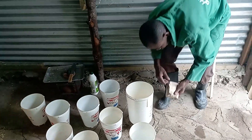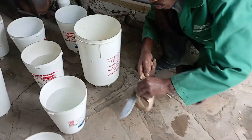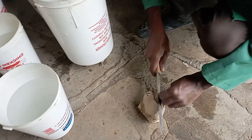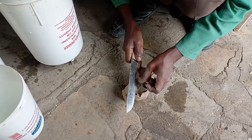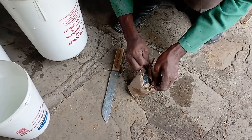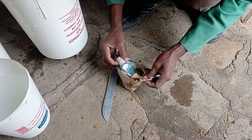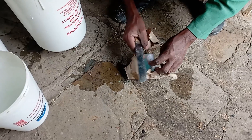The next step involves opening the vaccine. I got this vaccine from our local vet and agro vet suppliers, and it actually comes with what's supposed to be ice — to keep it cold.